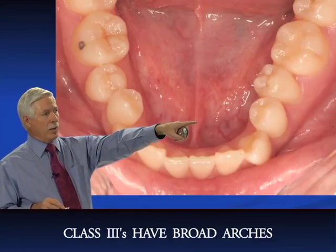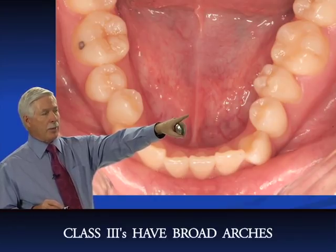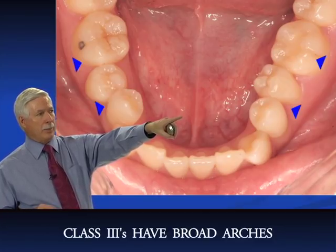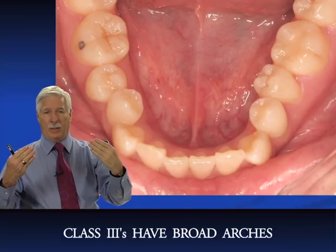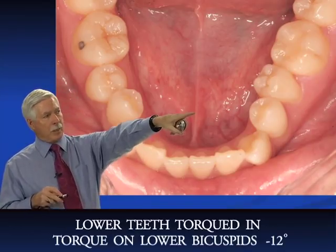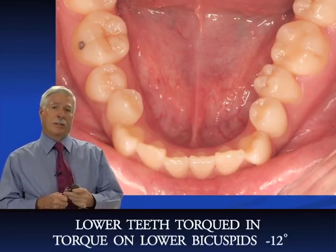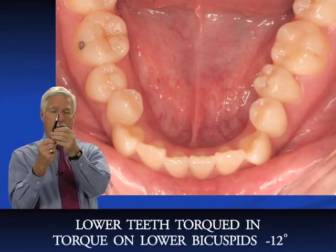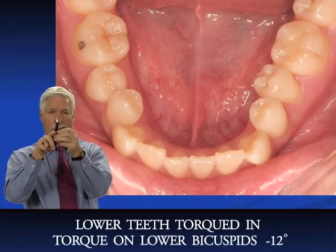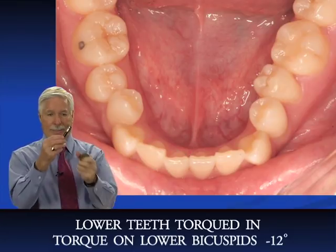In class III cases, the lower arch is always broad, and you can see that's a nice broad arch here. Notice how the second bicuspids and molars are torqued lingually. With straight-wire brackets, the torque on our bicuspids and molars is minus 12. So if we put our arch wire into the slot, the tooth will move to minus 12. If the tooth starts out at minus 35, we're going to get a lot of uprighting.